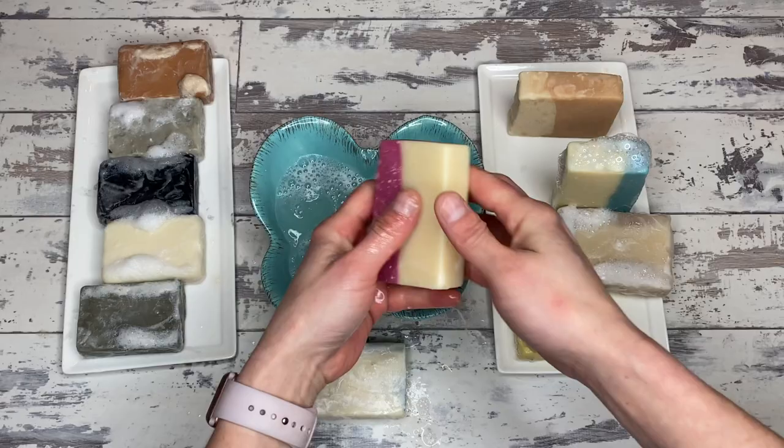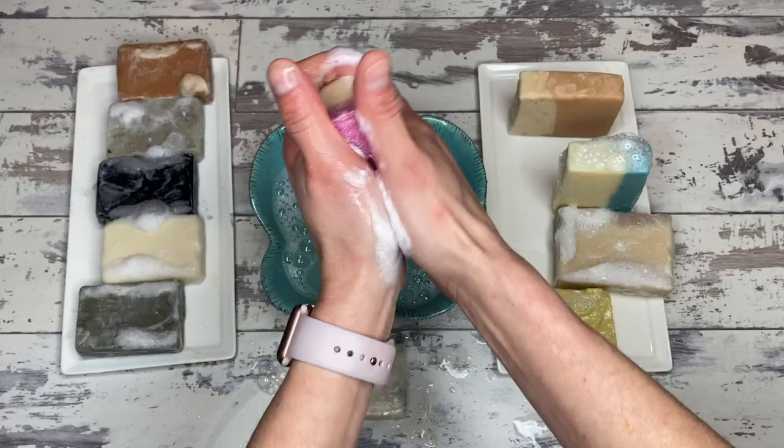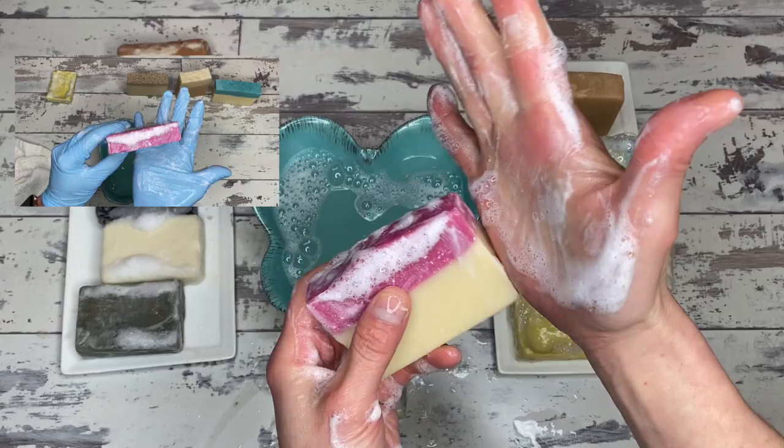This one is the coconut milk soap, and also — look at that — it's a nice lather right off the bat. The milk soaps are definitely the big winners in the retest of the big lather test. I like that a lot; it's very nice.